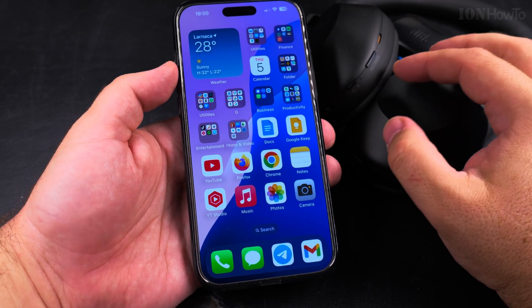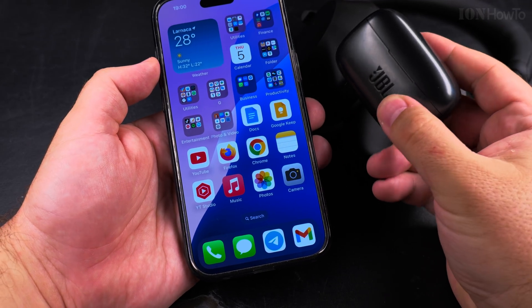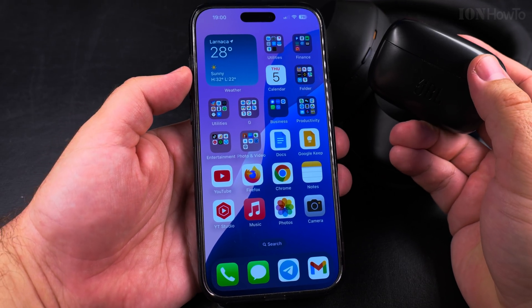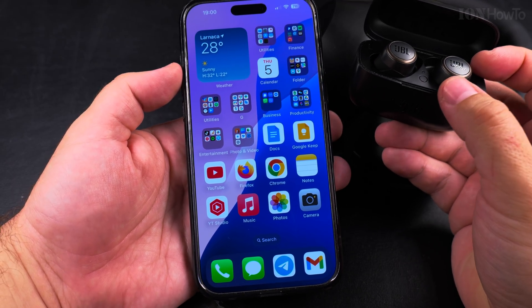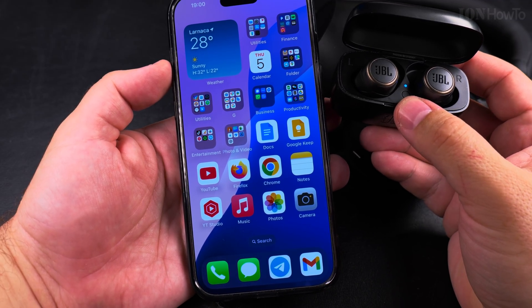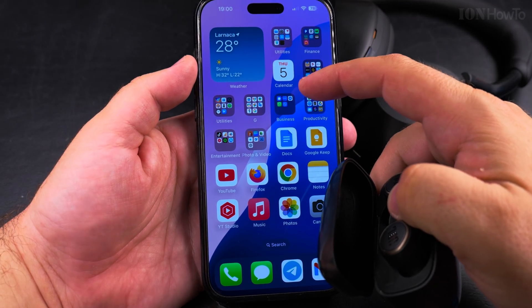Both of these devices are able to connect through Bluetooth to my iPhone, so I will show you first how the JBL works. To connect your Bluetooth headphones or a speaker to your iPhone, there's usually a button on the device. If the headphones or earphones are not discoverable, I want to show you how to find them.